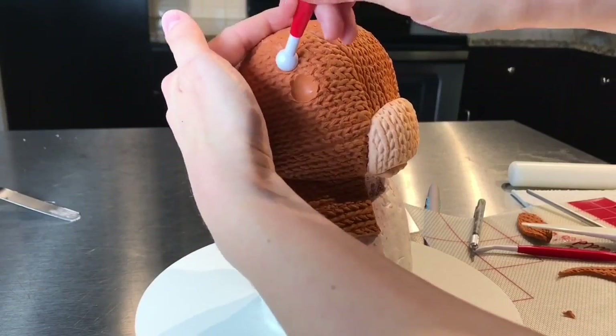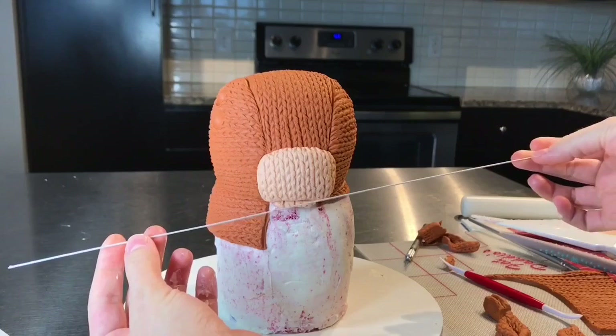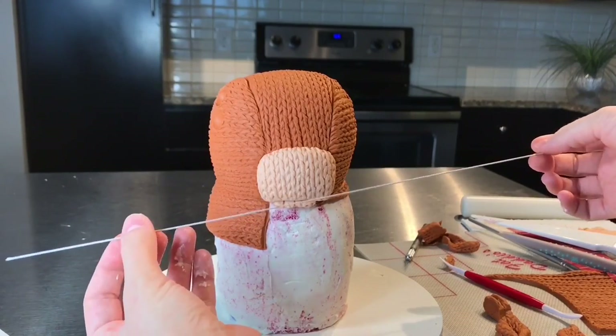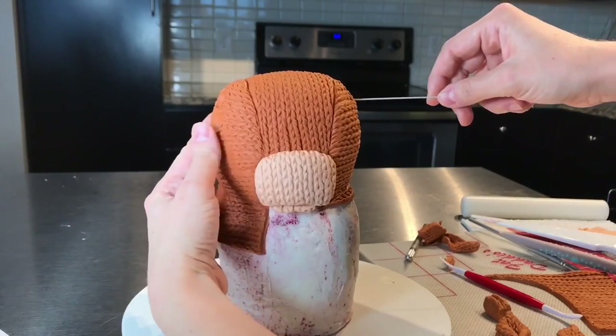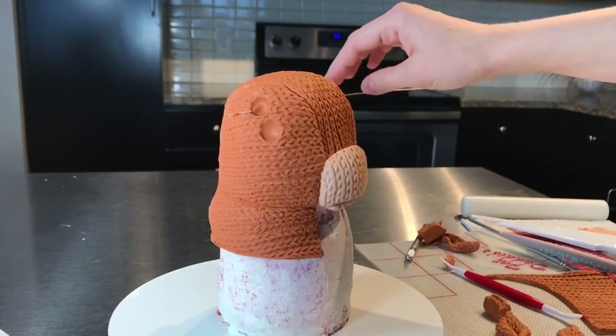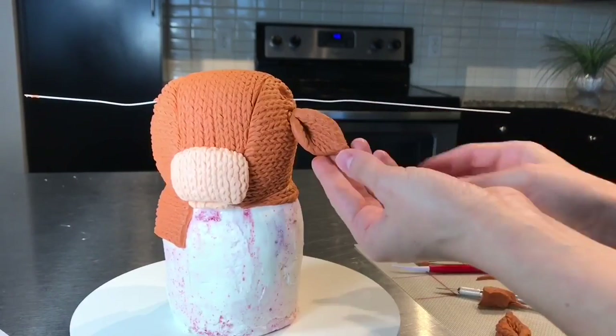Here I took a ball tool and I'm mapping out where I want the ears to be and the horns. To support the horns, I have wire here. This is already food safe, and I'm going to thread it through his head. You just poke it through, make sure it comes out the other side, and that's going to support those horns plenty — even this thin wire will.